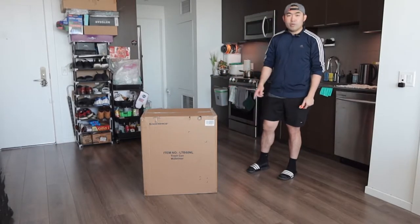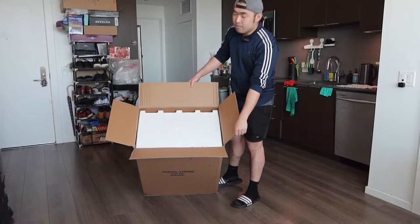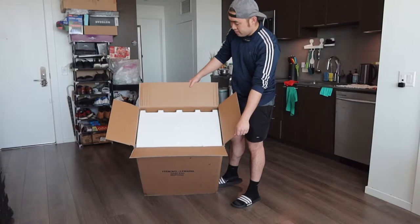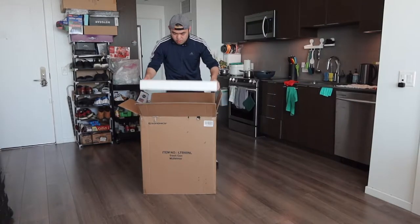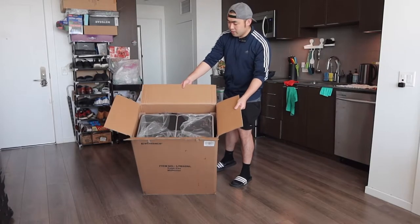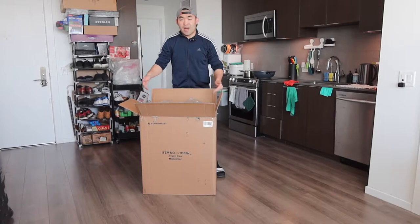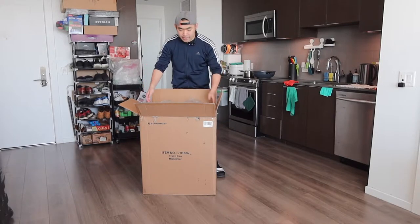Let me open it up to show you guys what the inside looks like. When you first open it up, you can see how the inside is all well protected. Let's take everything out. So once you take out that protection layer, right underneath we do have the product. The way you take it out is actually very easy — on both sides of the trash can they do have a handle, so that will lift it up really easily, just like this.